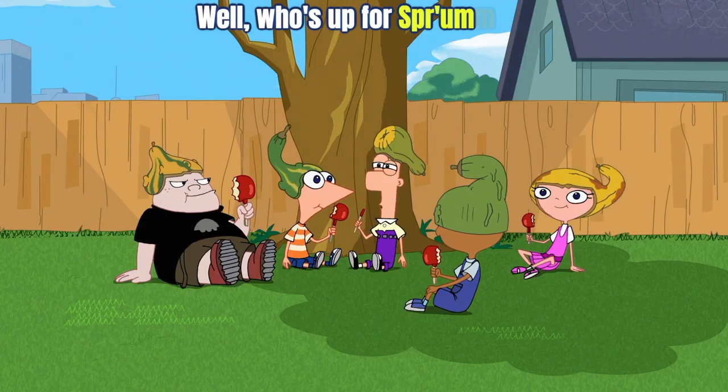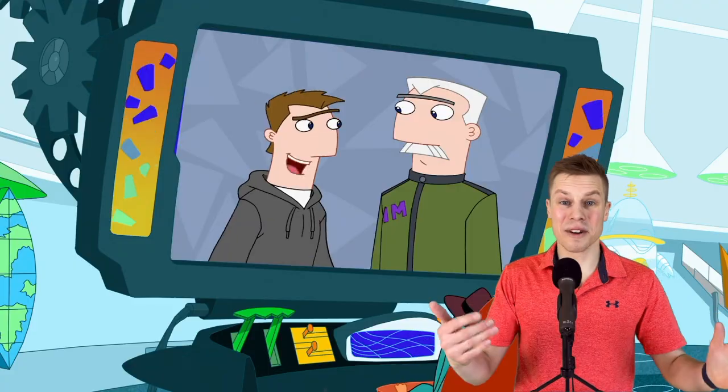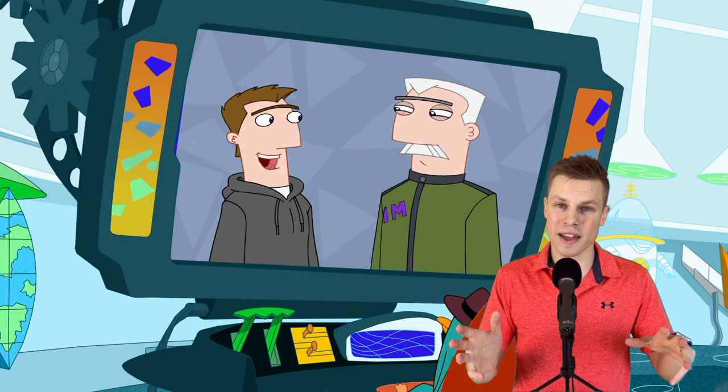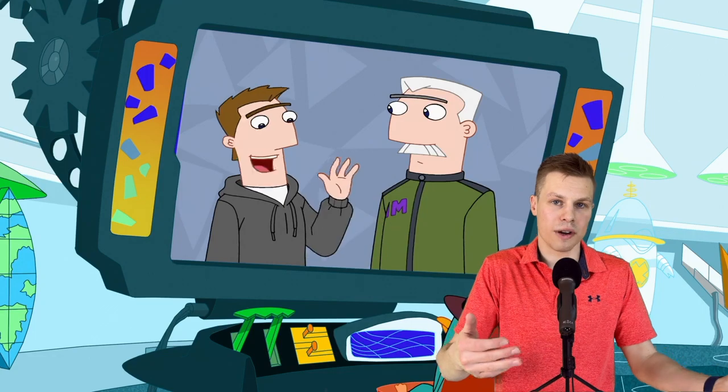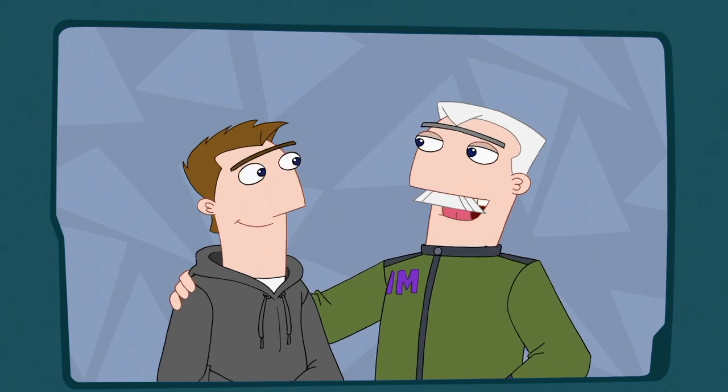Then Ferb says, 'Well, who's up for Sprumma?' — which I really hope they do in one of the new episodes they're making. While the kids are enjoying S'Fall, Perry is off on his own adventure. Down in his lair, we meet Major Monogram's son, Monty, for the very first time — although Perry has apparently already met him. And it seems Alka has a feeder school, because Monty went to his Waka, the high school without a cool acronym.